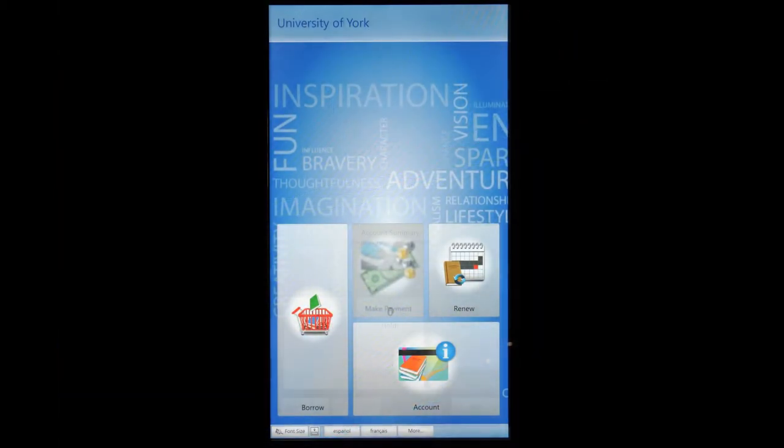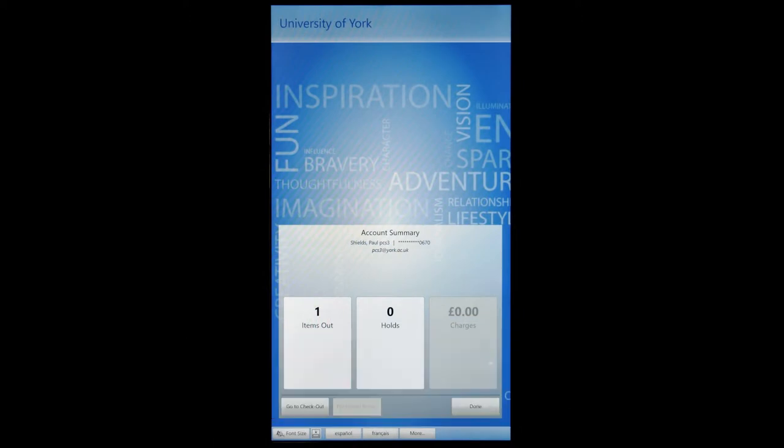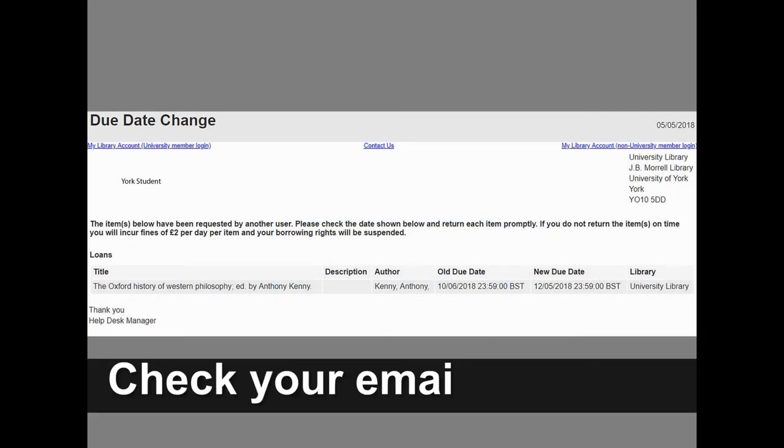You can also use the self-issue machines to manage your account. You can renew your items as well as pay fees and fines by selecting the account option.